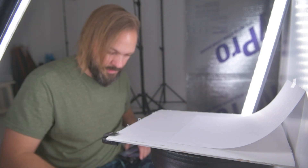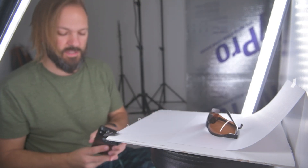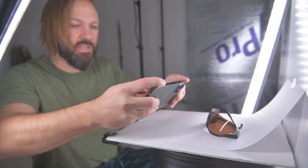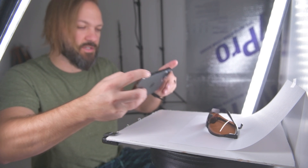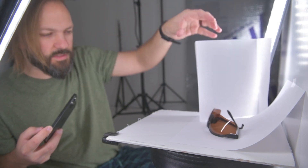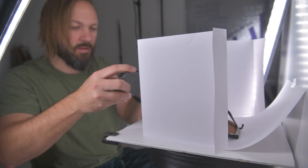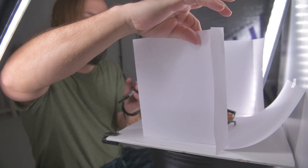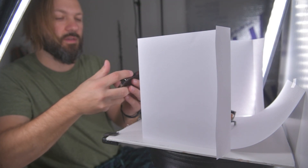Let's say you wanted to photograph some glasses. Same setup, but we're going to go wide. Right now I can see that there is a reflection in the light, so what I'm going to do is just position these and then zoom in to avoid the reflection.